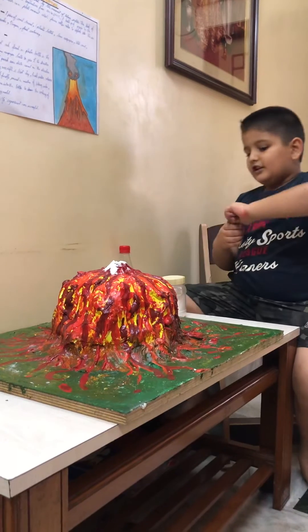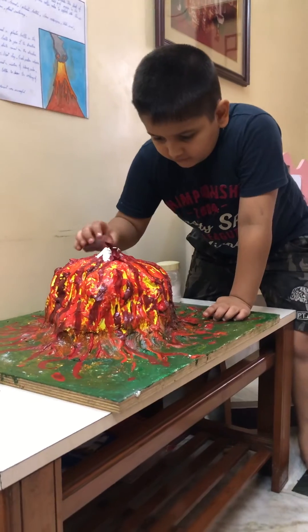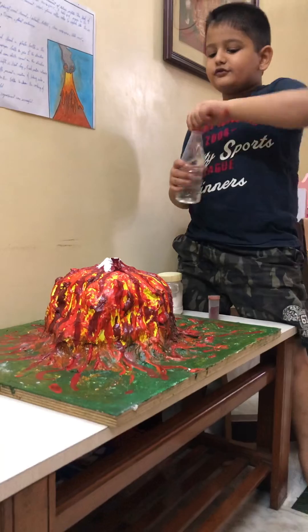Then I put some food coloring. Then I used vinegar.